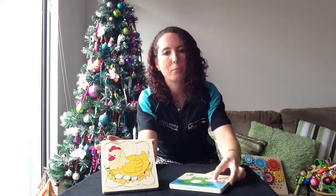Hi, Tash again from Little Wooden Toy Box and today I'm going to show you our life cycle puzzles.